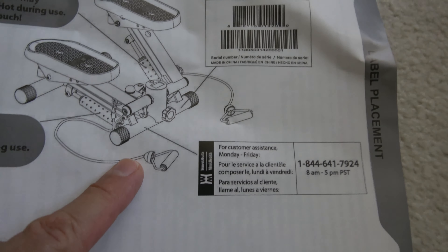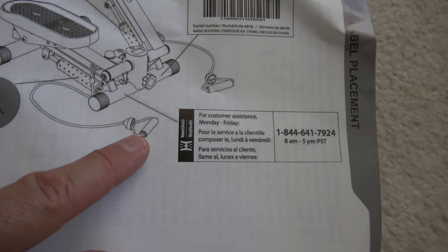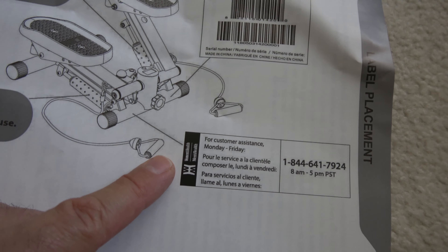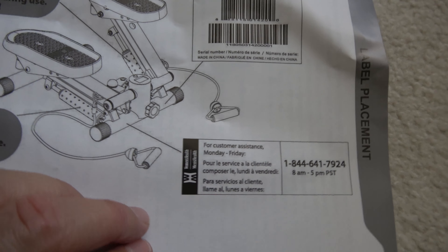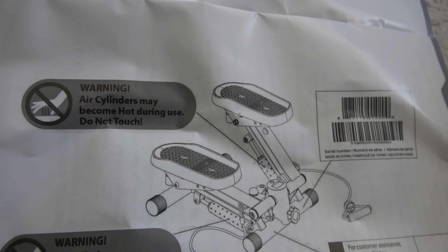Looking at the manual — that wasn't a jump rope, good thing I didn't throw it out. Those bands attach to the device so you can work your upper body while you're stepping. I like this warning: 'Air cylinders may become hot during use.'